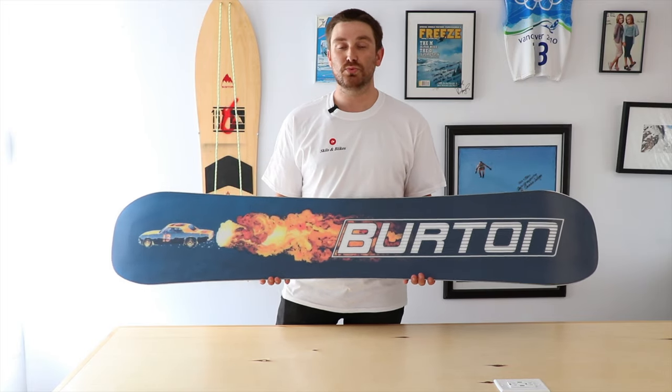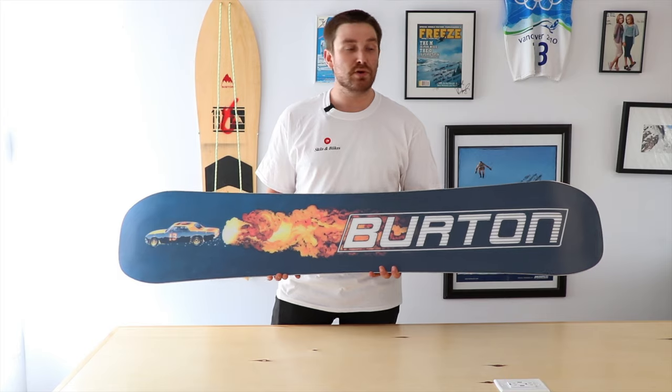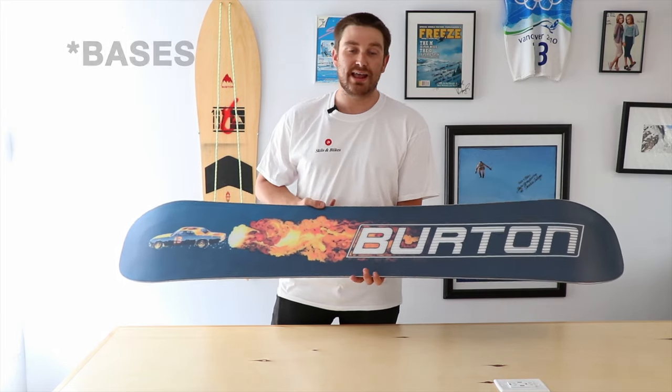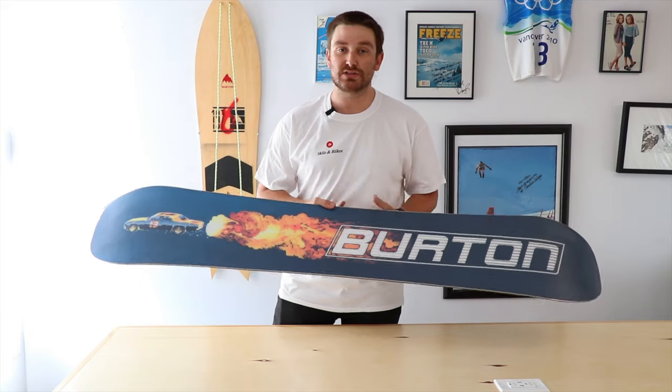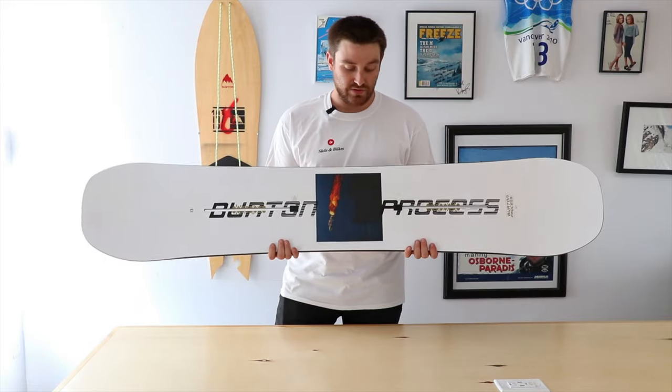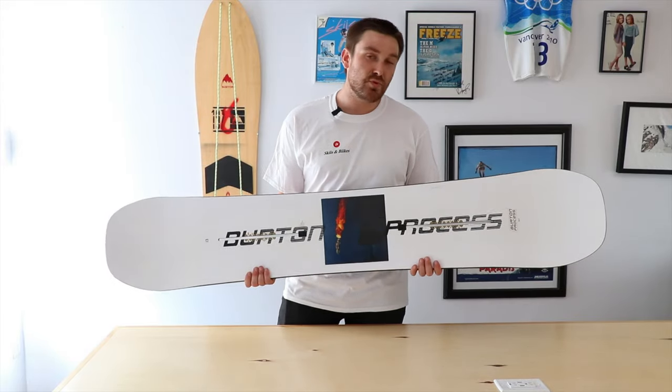At $600, Burton's giving you a sintered base as well. That sintered base is an upgrade from those lower-end models that use extruded bases, which don't give you that excellent speed that most guys are looking for when you're flying down the mountain. So sintered base means winning.